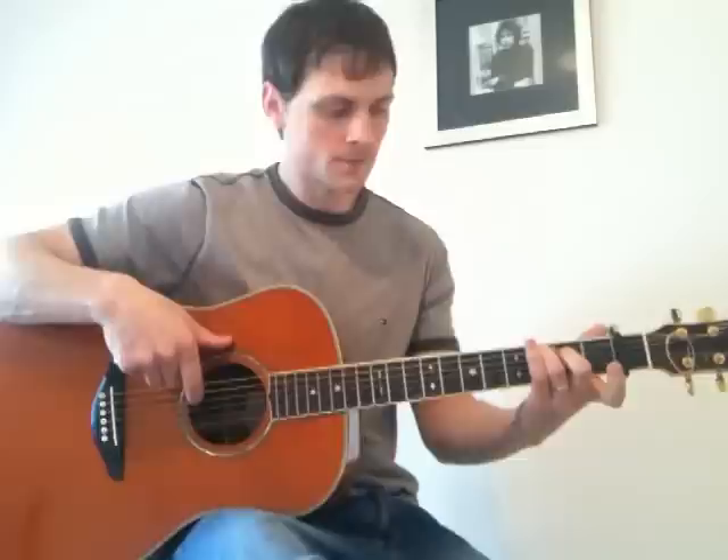The second time you play the C chord, you stop there. Then you play the fourth string open, then the fourth string again, and then the third string. Back into the G. So the whole chorus sounds like this.